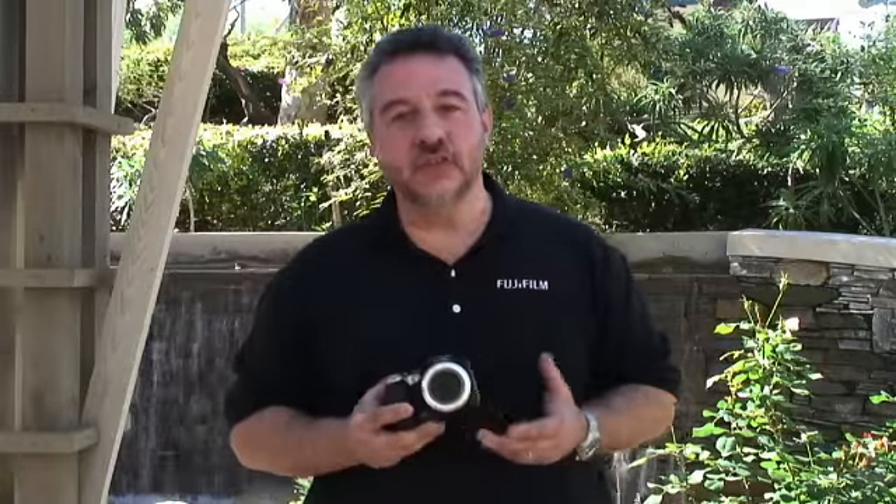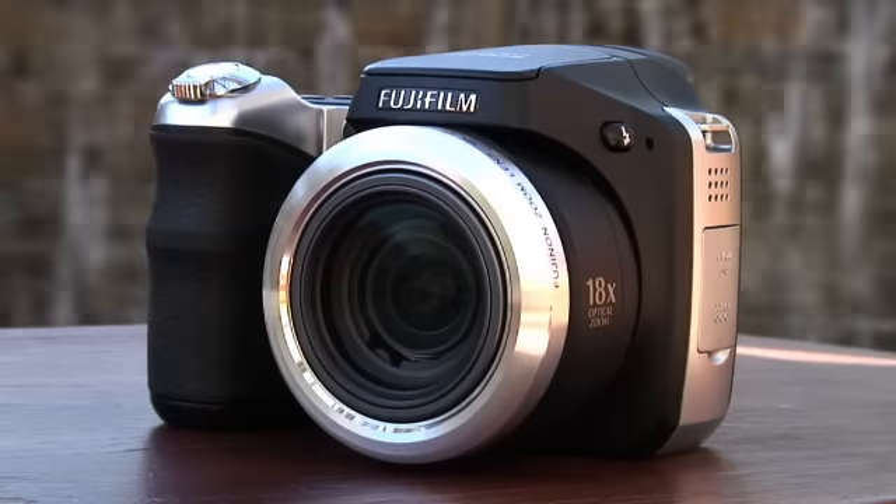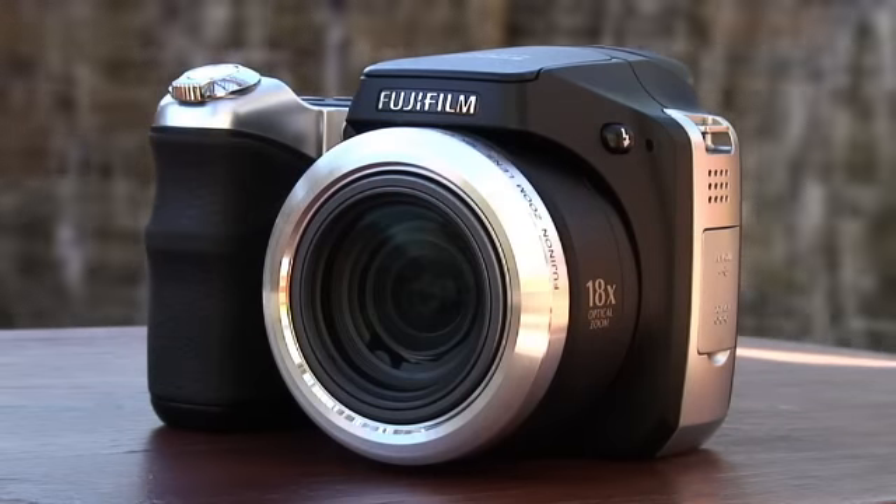Hi, my name is Richie Oliveris and I'm with Fujifilm. Today I'm going to talk to you about a really serious camera for your serious photographer. It's called the Fuji FinePix S8100FD.